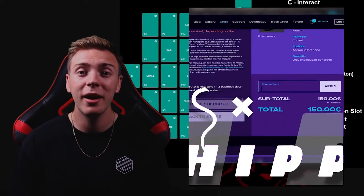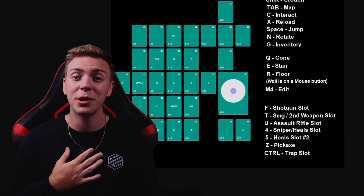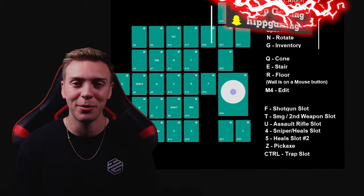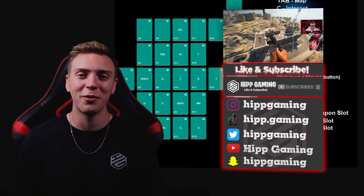If you get your own Azeron keypad, make sure to use code HIP for 5% off. Not only will it give you 5% off, but it will help support my channel and will be greatly appreciated. Thank you guys for watching, and as always like and subscribe and follow HIP Gaming for more.